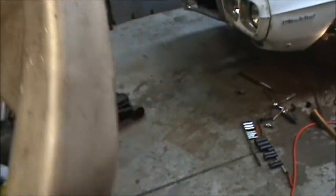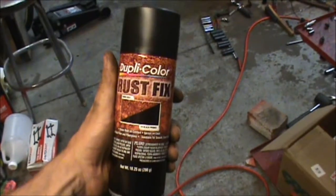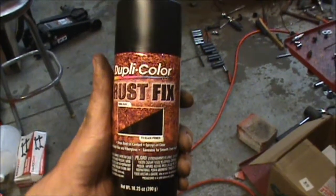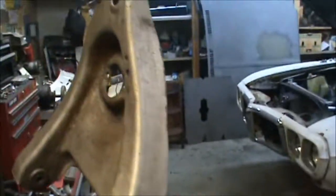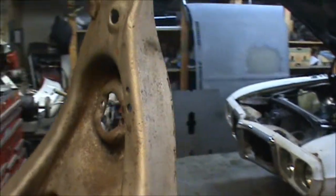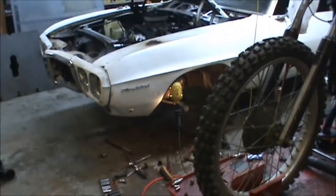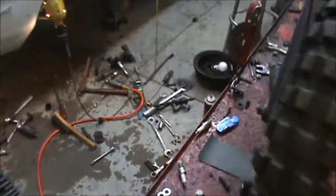Probably going to paint those around the same time I paint up all this stuff. I picked up some of this spray that turns rust into a black primer — going to spray some of that on these, let it dry 24 hours, then probably go ahead and paint them black.